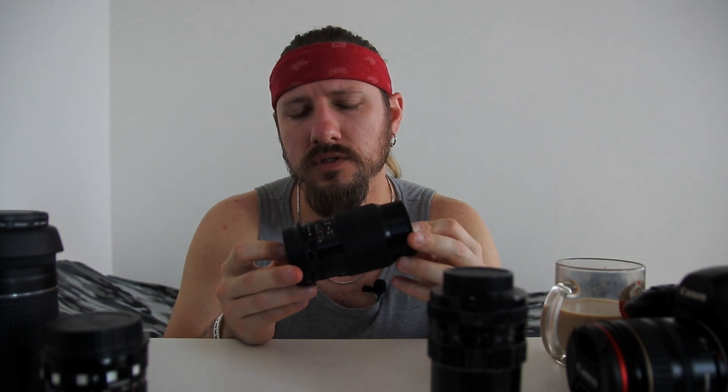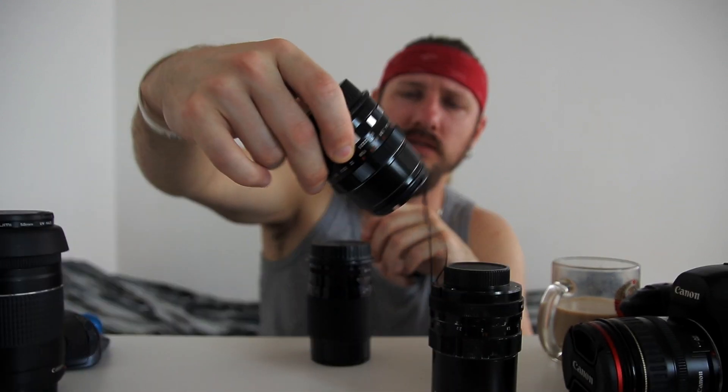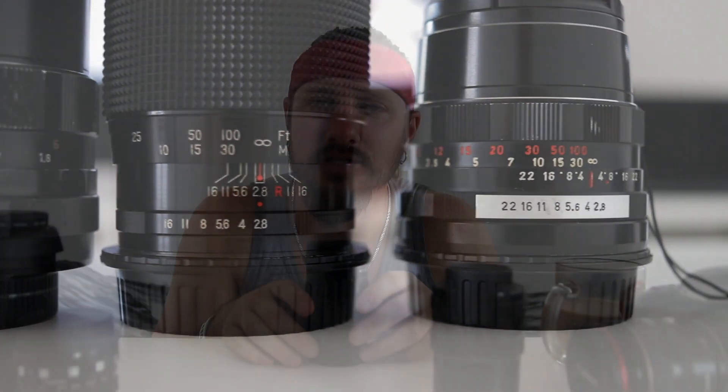I got interested in lenses a long time ago and started looking for bokeh monsters on local online trade apps. I found this lens for very, very cheap — it cost only around $35, about $5 for delivery, so no more than $40 total. That's a steal, really. By the way, I have a few more vintage lenses here, and if you're interested and like this review, we can discuss them in future reviews — and just as a spoiler, those lenses are really far superior to this one.